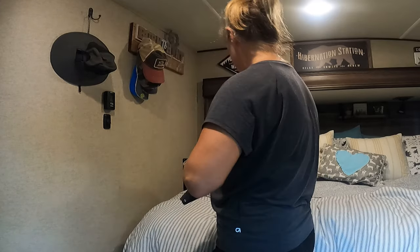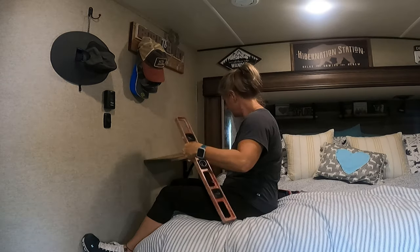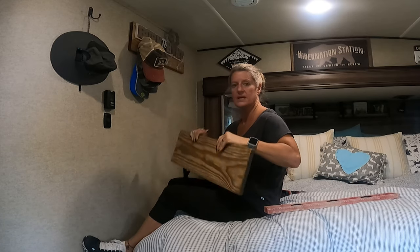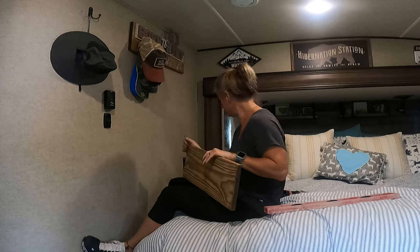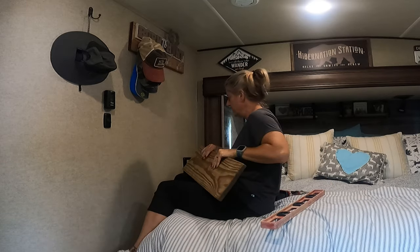I hit that stud, which I'm glad about. I need to get this one taken care of with a level. I just got a 1x8 board that I cut down to the length I wanted, and then I took a sander and beveled all the edges so that it wasn't rough. I got a level to make sure my shelf is level.